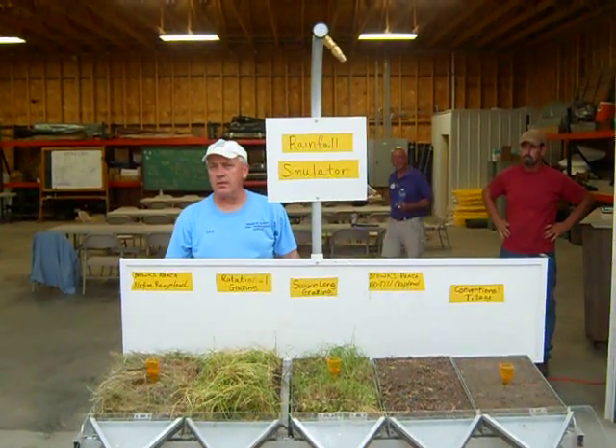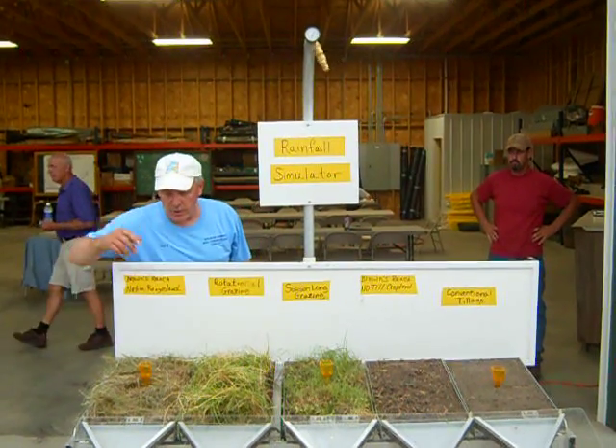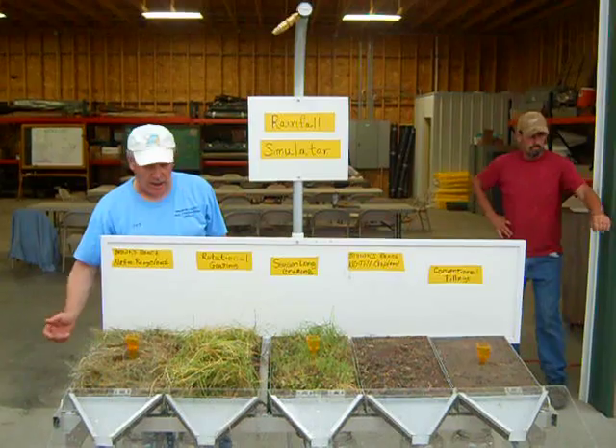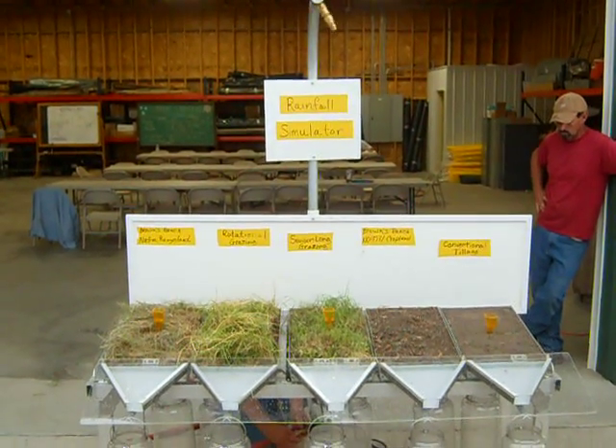The next switch is the water, and we've got the little rain gauges in here, so it gives us a pretty good idea when you get to that point, and we can see if we've got all kinds of pressure.